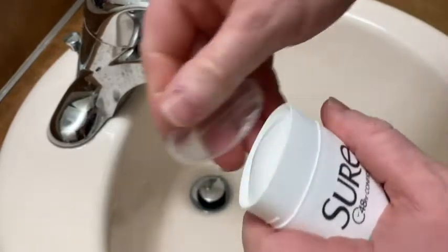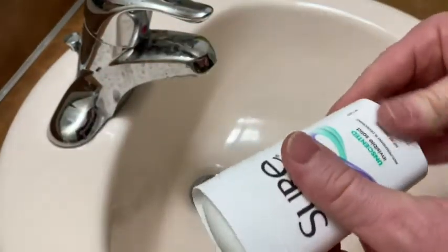It's kind of hard to get the thing off. There we go. It's pretty tight, and it's got like this protective seal. And there we go.